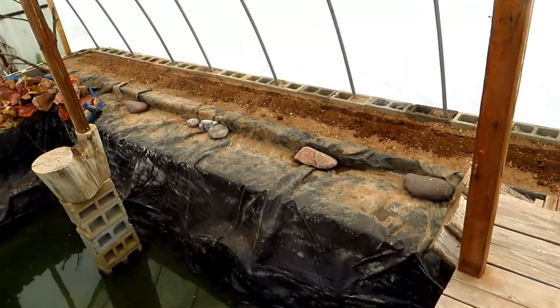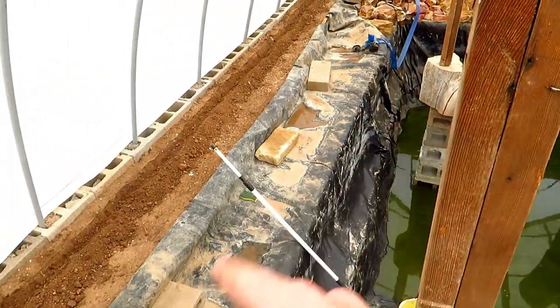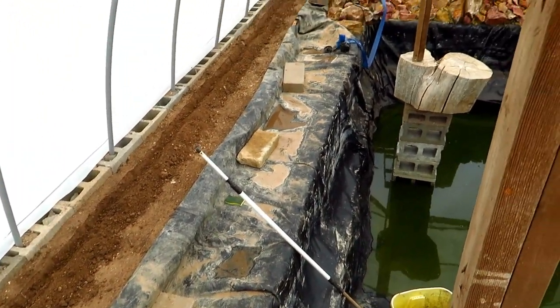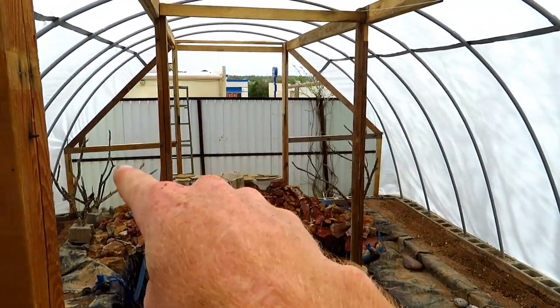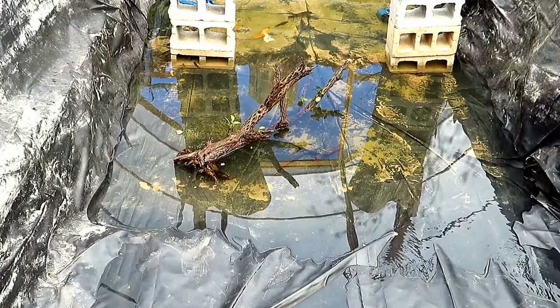From there, all there was really left to do was stack some more boulders in there on each side, like on the right side, and finish cleaning out the pond — it was almost there, we just had a little more to do. We also needed to do the doors and put the plastic on the ends.